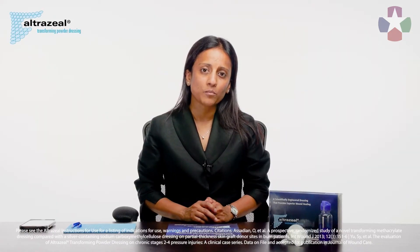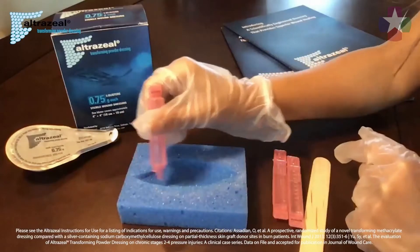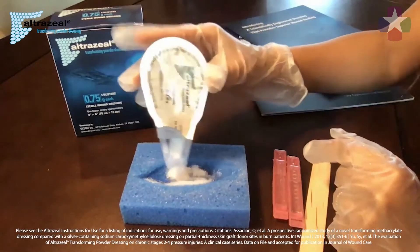Ultrazeal is made primarily of two polymers that are the same as those used in contact lenses. The material is very safe, biocompatible, and when hydrated, it transforms into a non-occlusive barrier over the wound.